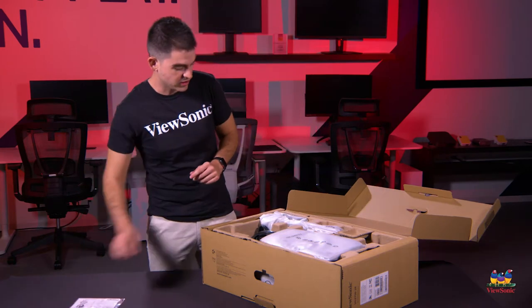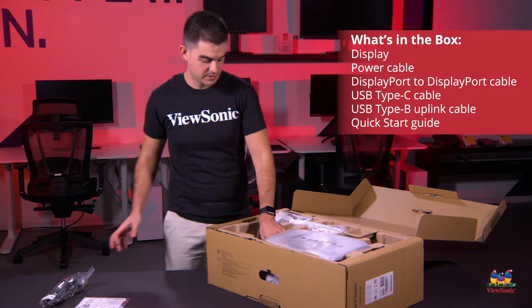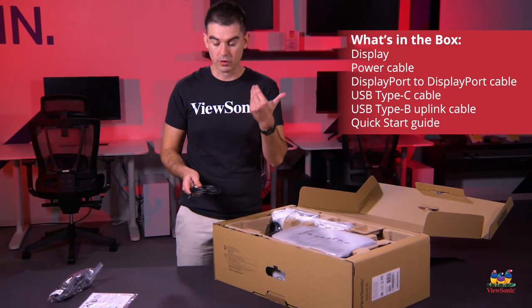You get some documentation in the box. You get your power cable in the box. You get a USB — this is a USB-B upload cable.